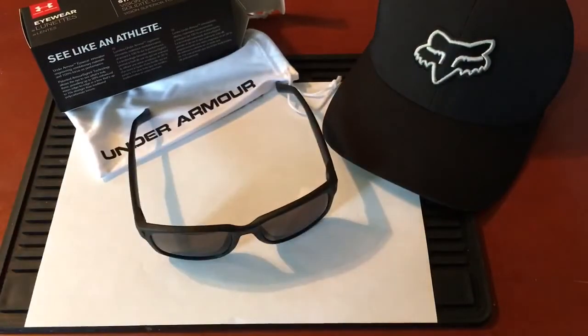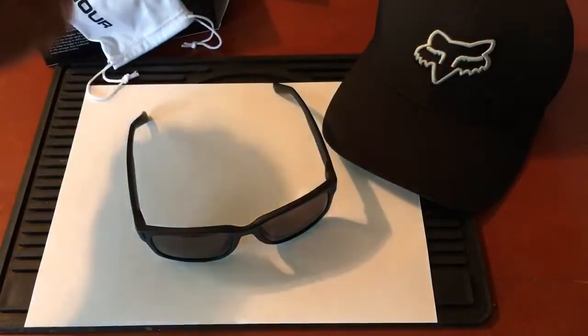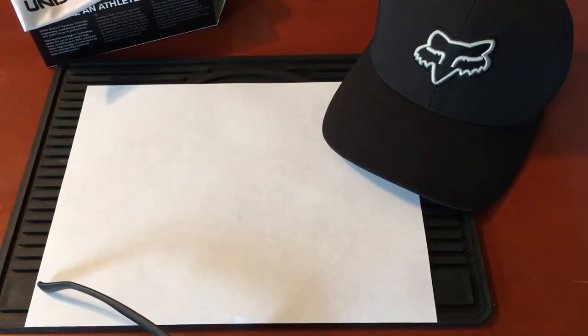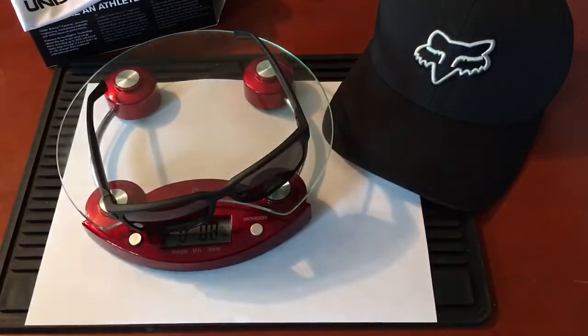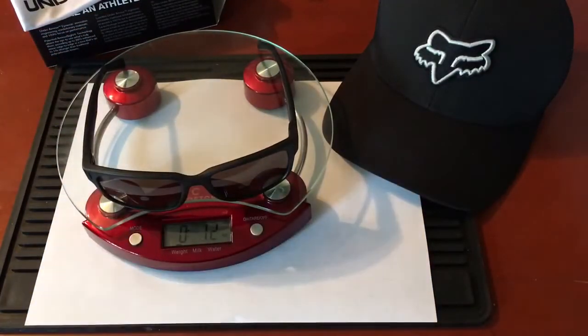I get a lot of good feedback — people like to know how much things weigh — so let me grab my scale. The glasses are pretty lightweight, and I always like lightweight things in my EDC rotation. We're looking at an overall weight of one ounce.